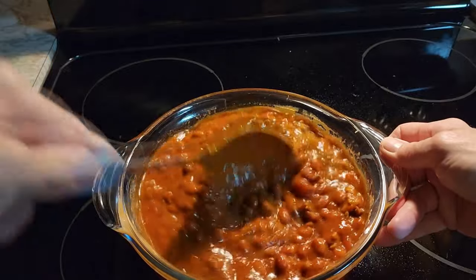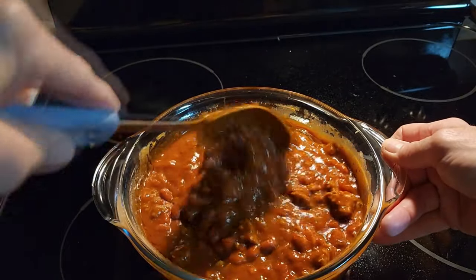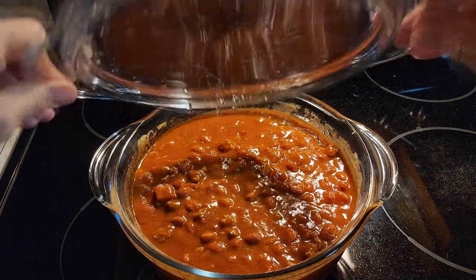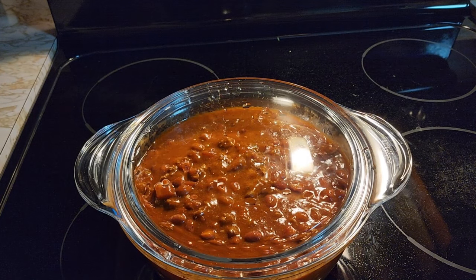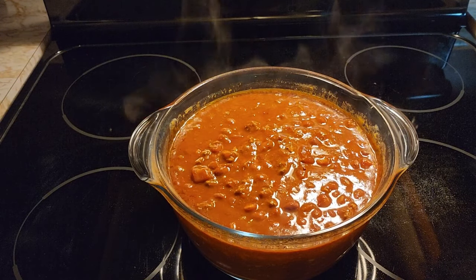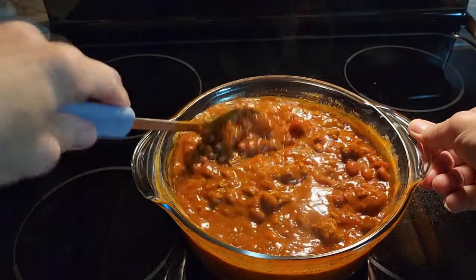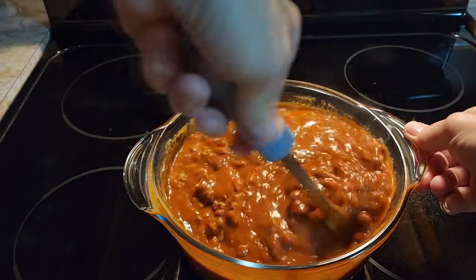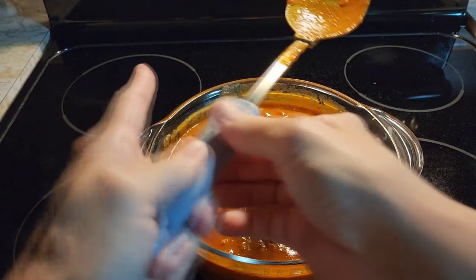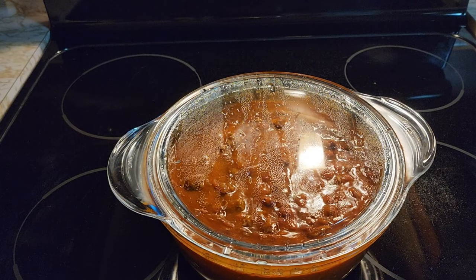Once we get everything stirred up, I'm going to put it back in the microwave for another five minutes, and then we'll take it out and stir. All our ingredients are in there, so we're ready. After five minutes with the beans and sauce everything together, give it a stir, then put it in for another three minutes and it should be all nice, heated through and done.